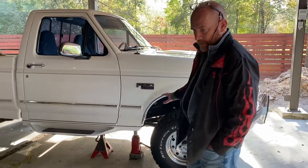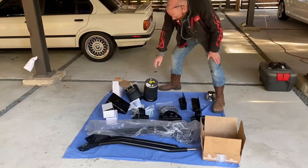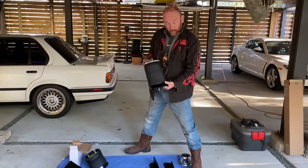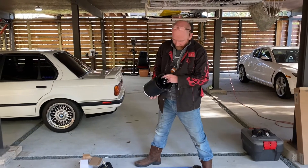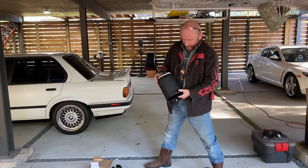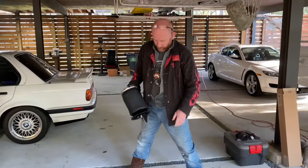If you look over here, these are the airbags I'm going to use - these are the Firestone 5423s. These are the same ones I used on the Ram 2500 rear that I did probably about five years ago. You can press them down to about five inches and they've got about ten inches of stroke.